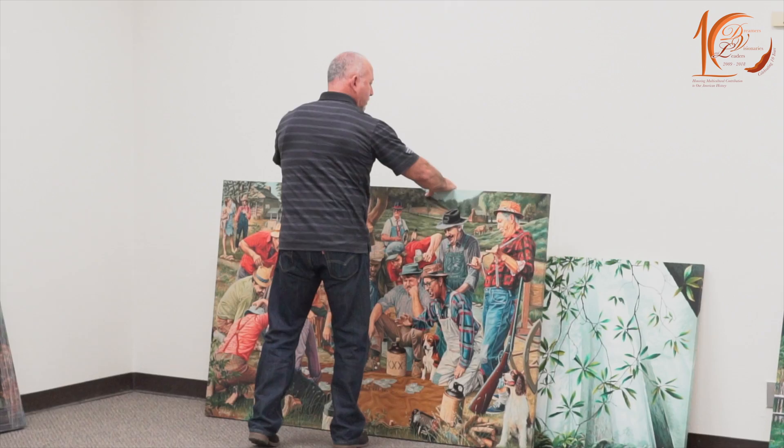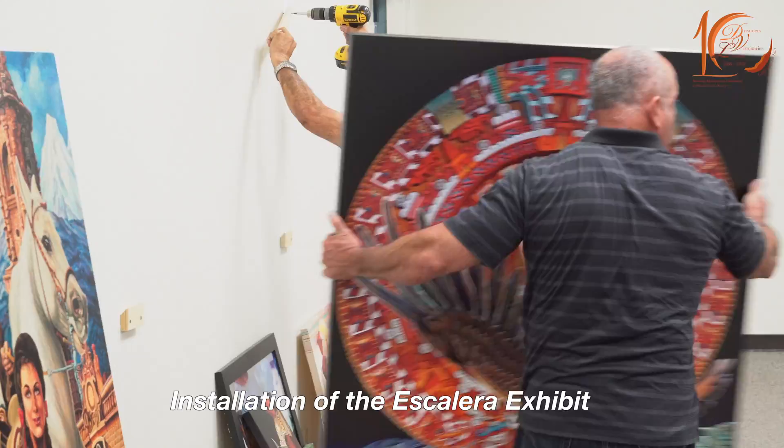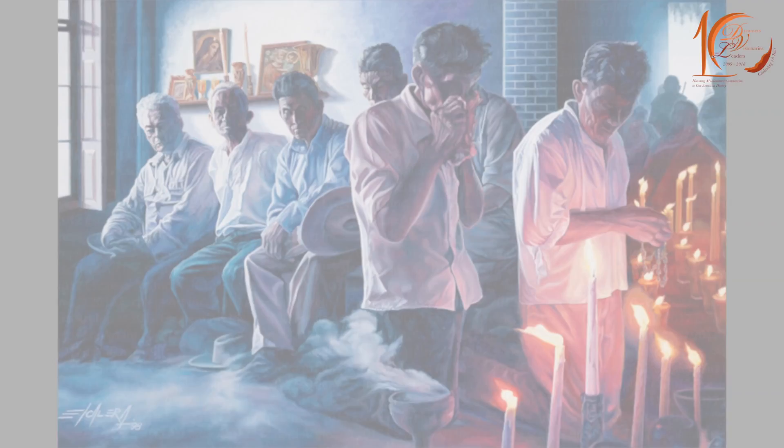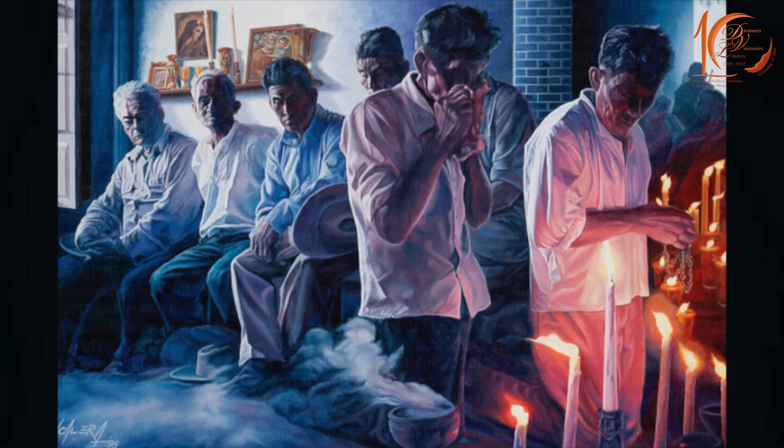What are you feeling in this moment installing your father's beautiful masterpieces? I feel honored and humbled, to be honest. Every time we have an opportunity to share his work, it's a fulfillment of a promise that we made to our mother, which we share at the dinner. It never ceases to amaze me — the reaction people have — because none of these pieces were ever on display until after he was gone, so it's a big deal.